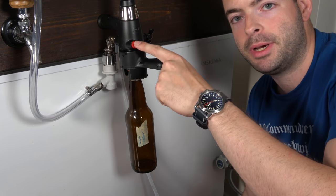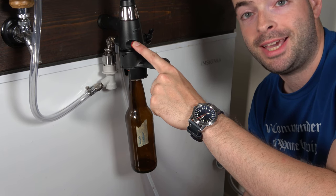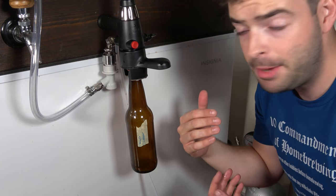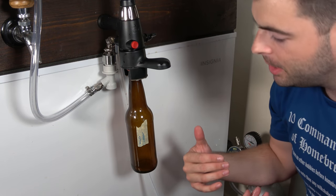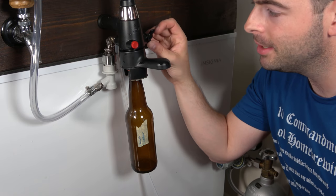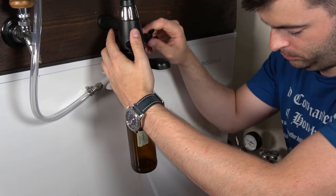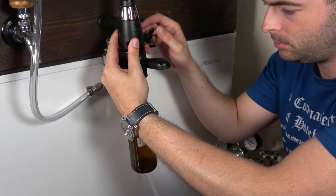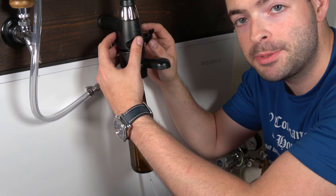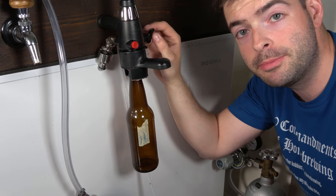Next, push this button here, and that is going to pressurize the bottle to the same pressure that the keg is at. Now that the bottle has been equalized with the keg, open the foam valve on the side. That allows oxygen to escape and allows CO2 to enter and replace the oxygen in the bottle, which increases the beer's shelf life. Let this open and close a couple of times. After we're sure the bottle has been purged, pressurize it one last time.